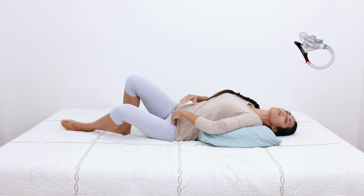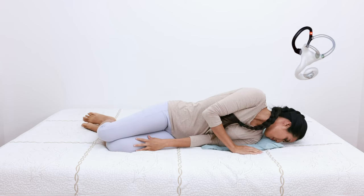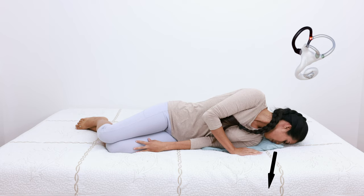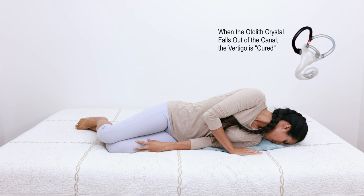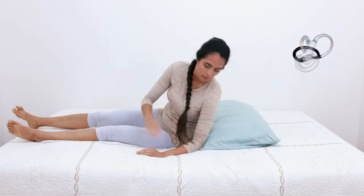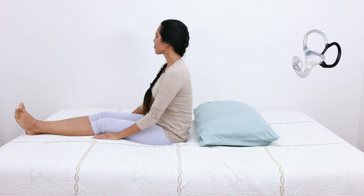Next, turn the entire body onto the left side. Because the head is still turned 45 degrees to the left, this results in the head facing down towards the floor. Keep the head tilted back 30 degrees. Hold this position for 30 seconds or until the induced nystagmus and vertigo resolve. Finally, sit back up with the head in a neutral position, which completes the Epley maneuver.